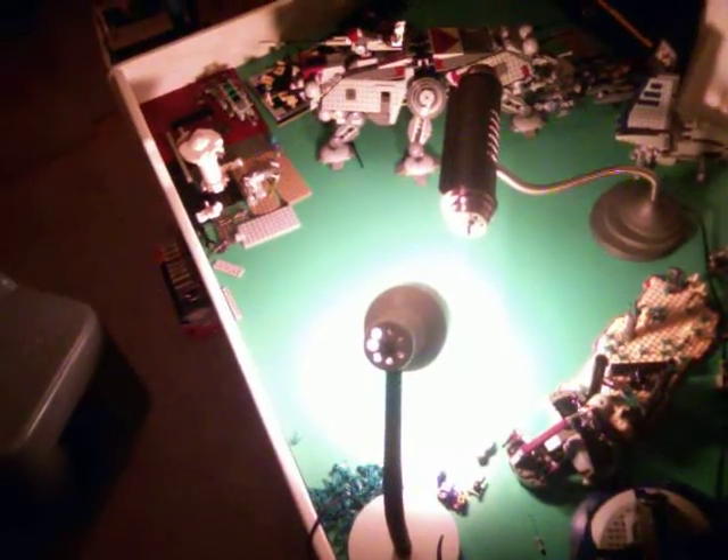It's on this gigantic table. It's kind of a mess now with all my sets, but it's all those sets. And there are two lights there that are bendable so I can position them to move differently and stuff. And there's just all my sets there.